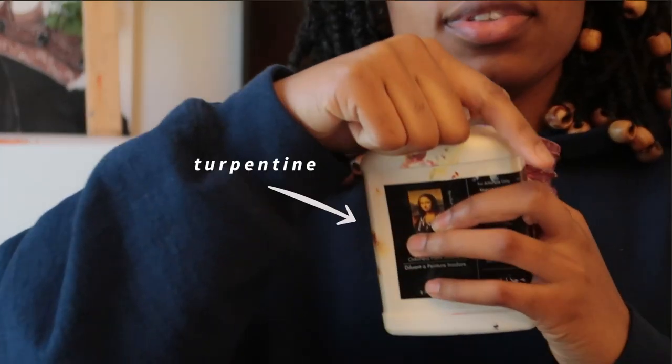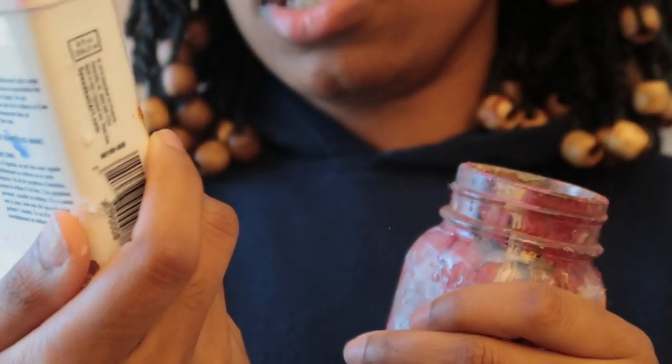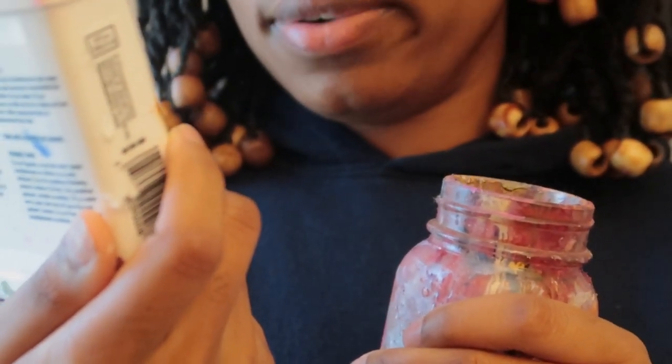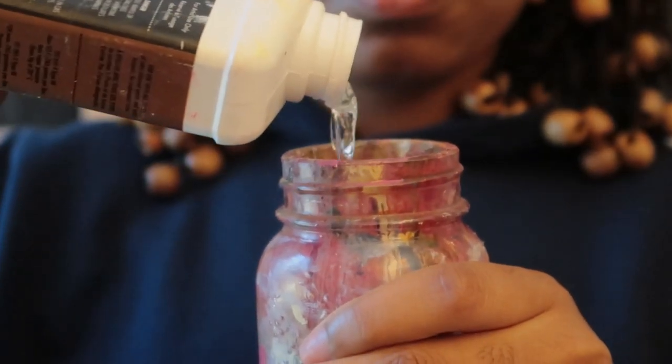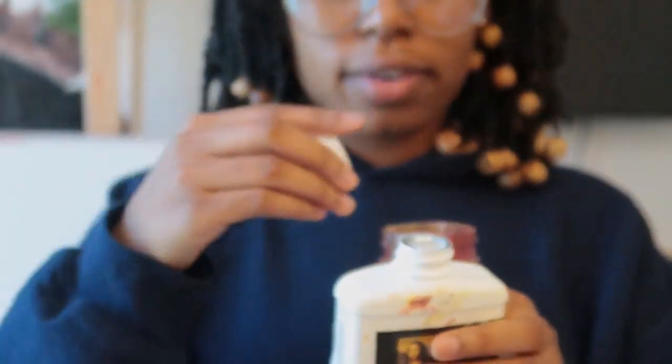You're going to have to dilute that color with turpentine so that you get a nice thin layer on your canvas. This is the paint thinner I use currently — it's really not turp, but it's paint thinner. It works. That should be all you need; that's really all I have.